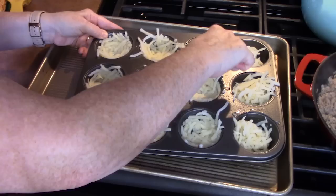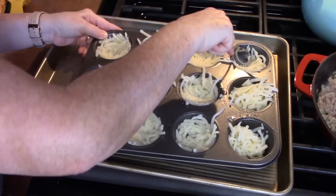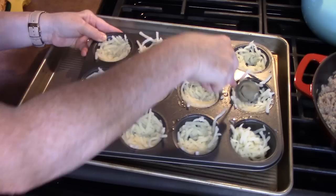Now I've made these before where I've used tater tots and then scrambled the eggs and put those in, so there's different ways you can do this. We're going to place the hash brown cups into the oven that's been preheating at 425 degrees for 15 minutes.